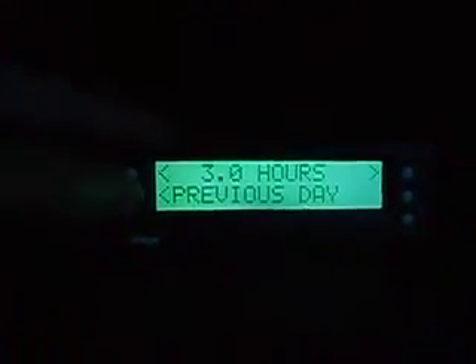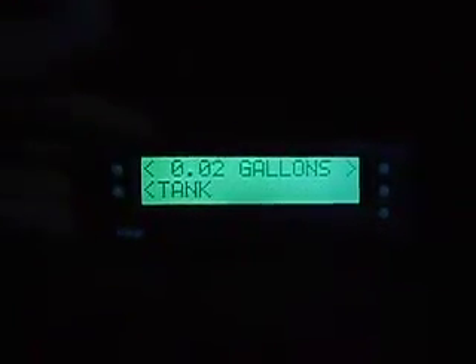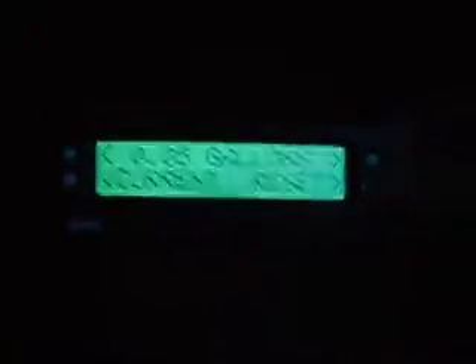When you fill up you put in your cost of fuel. It will tell you from today, yesterday, tank — how many miles you're getting per tank and stuff like that. And you can reset if you want to track a specific trip.